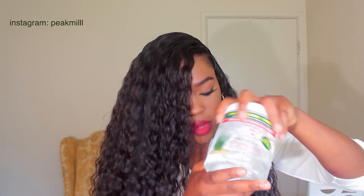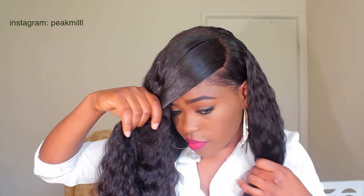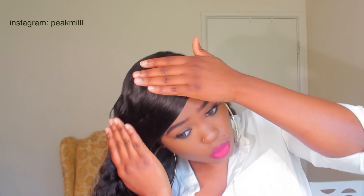Then I'm going to take a little bit of gel. The gel I like to use is the Fantasia IC Styling Gel — it does not make your hair flake and it doesn't dry out your hair, so that's one of my favorites. I just take this front part above my ear like so. I feel like this is pretty self-explanatory, but some people were still asking me about it.